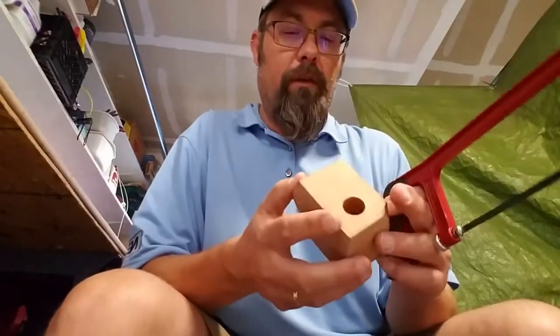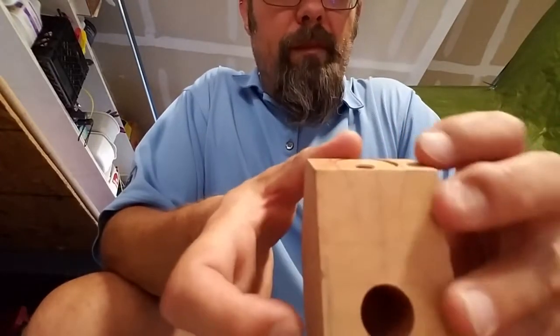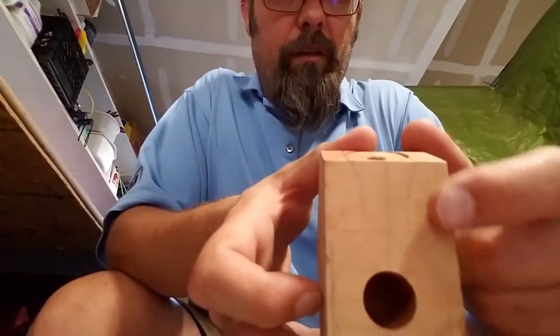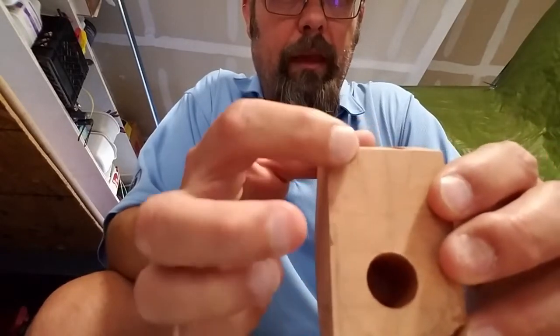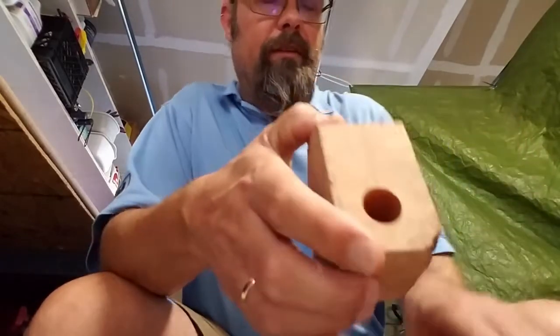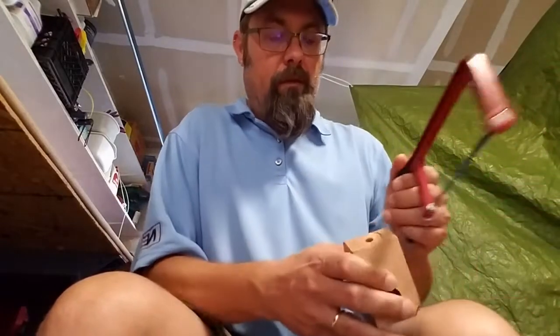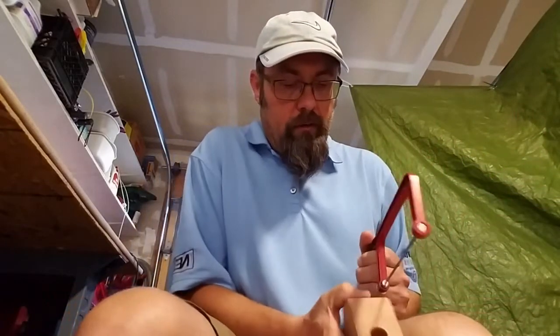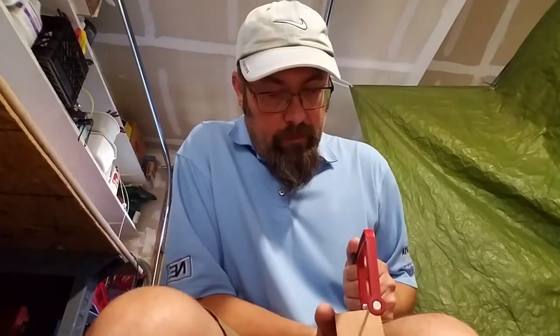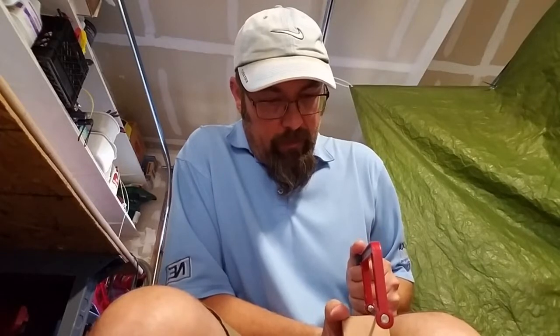So yeah, hopefully this video turns out okay. The first thing I want to do — I've got a lot of extra space, you can see all this here is all void that I don't need — so I'm gonna try cutting some of that off first. Let's see, I think we're just gonna start and I'm gonna cut outside the lines because I can always sand back to come back.